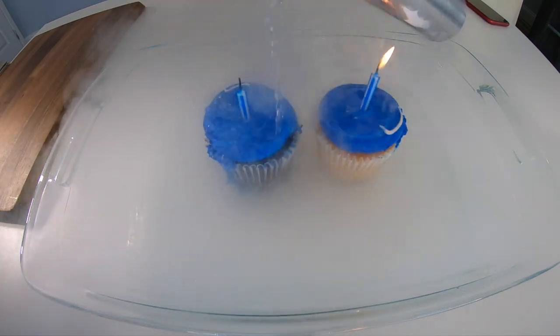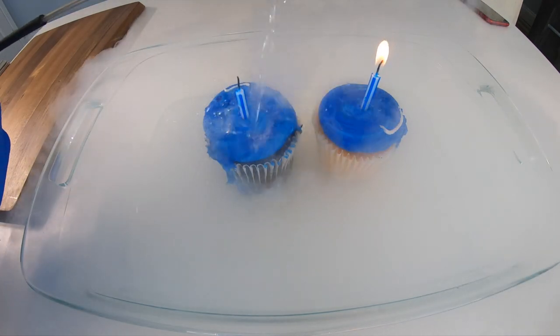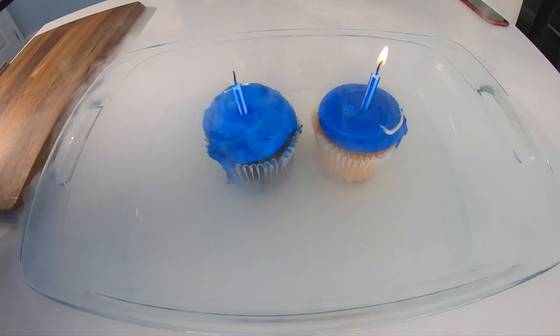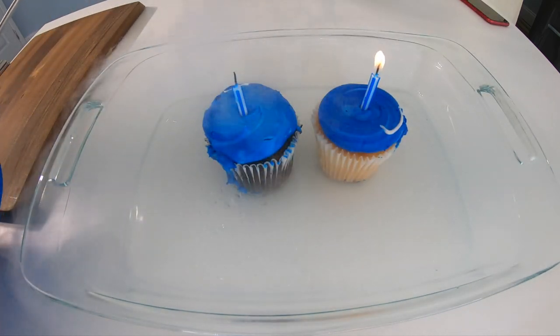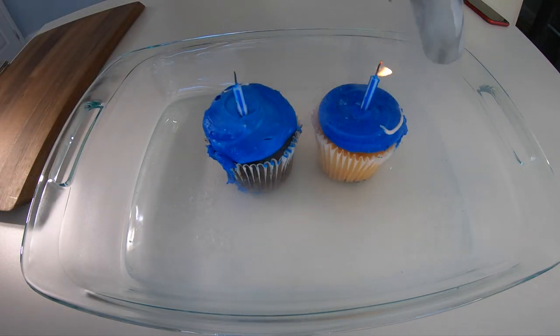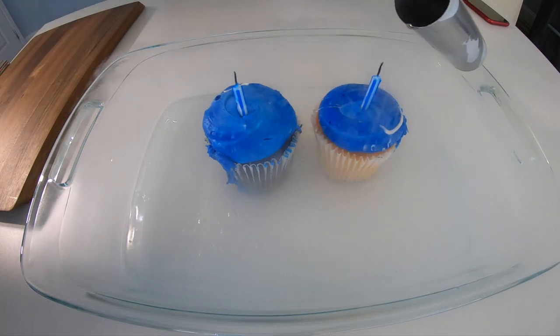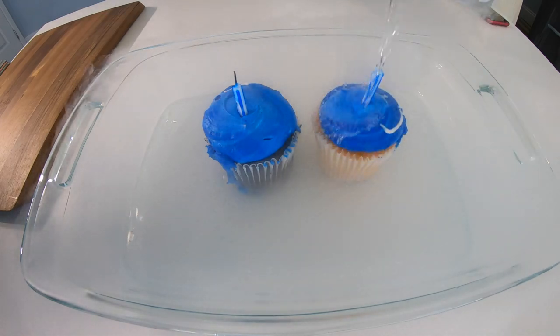Okay guys, I'm pouring it on. It'll put out the fire. Did you make a wish? Alright, cupcake number one is down. Cupcake number two — make a wish.